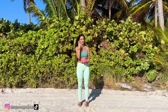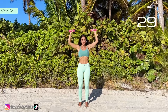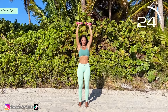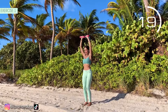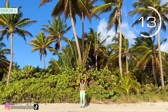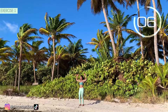Now let's go to the third set. Grab the weights, place your arms at 90 degrees and lift them. Here we go. Come on, raise your arms. When lowering them, put them at shoulder height. Remember, the arms should not go lower than shoulder height.